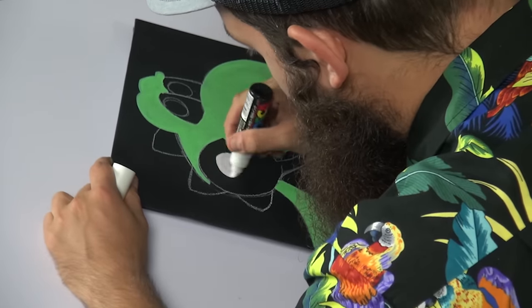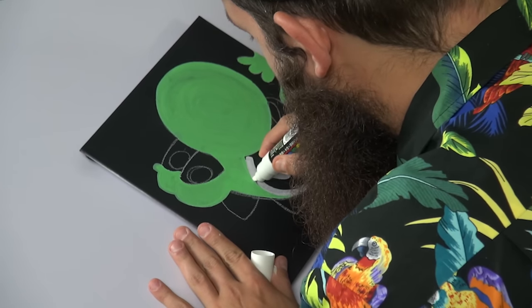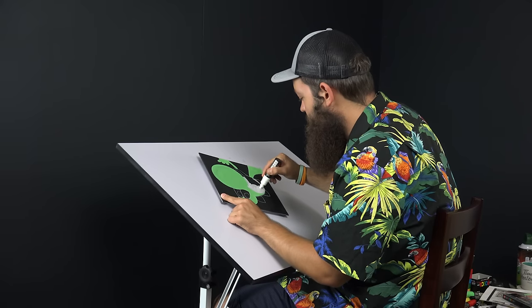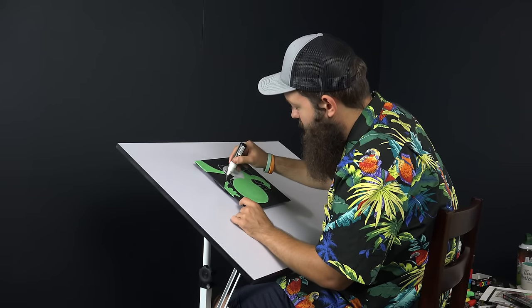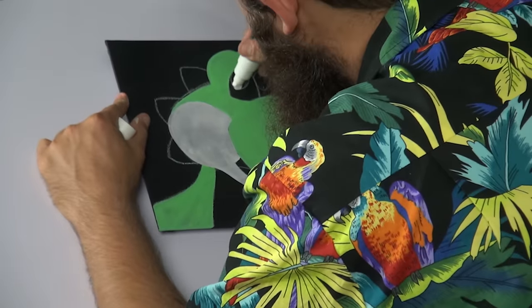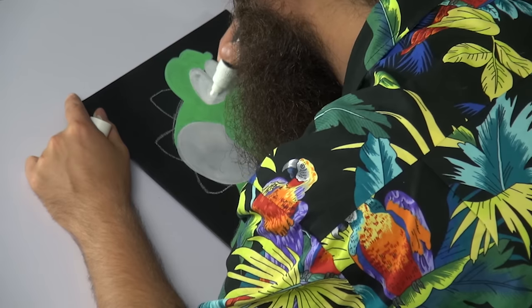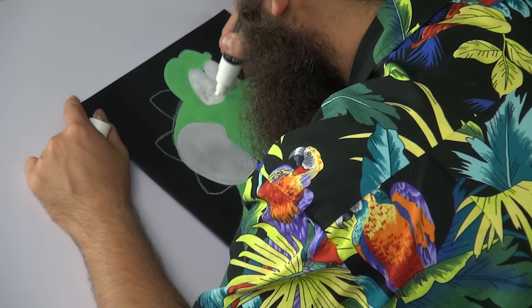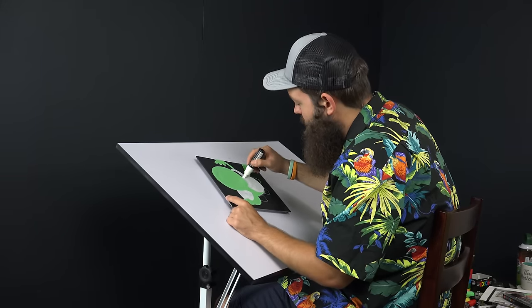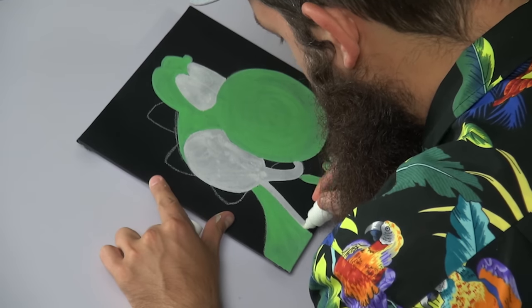It's okay if one color encroaches on the other — this is still just layer one. You can come back later and sculpt it out a little more confidently. We're just tackling the fog of war right now; we'll go back and collect our resources later. I'm going to fill his eyes in — I'm not going to worry about the pupils I drew, I wasn't too happy with those anyway. These eyes don't have much to them, so we can go ahead and get a healthy layer of white in there. You might need to let it dry a bit before layering up more.